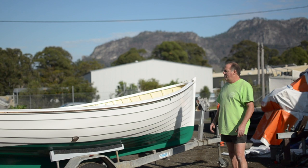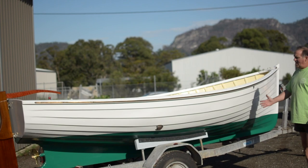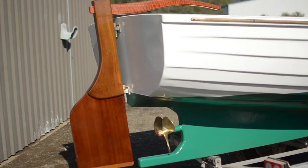So we've put new steam bent ribs in the whole boat and new gunwales, inner and outer gunwales. The boat's been nailed and clenched, and have a look — she's come up quite beautiful.